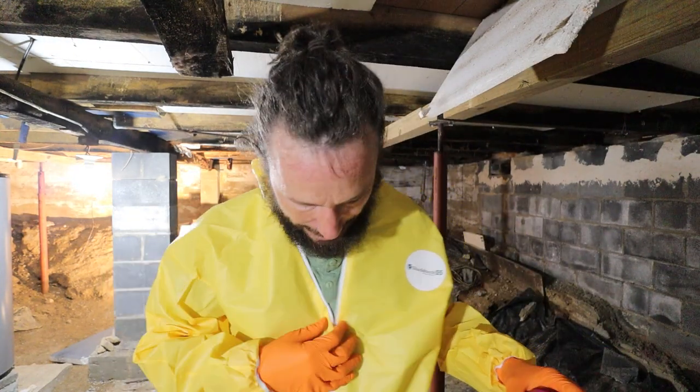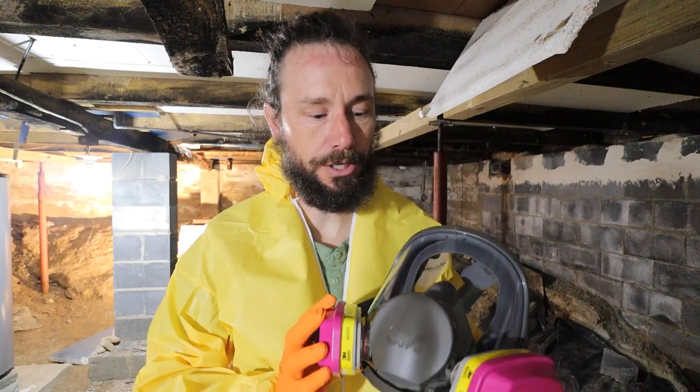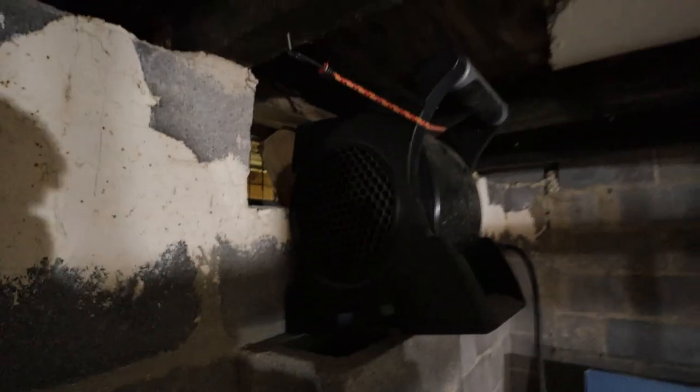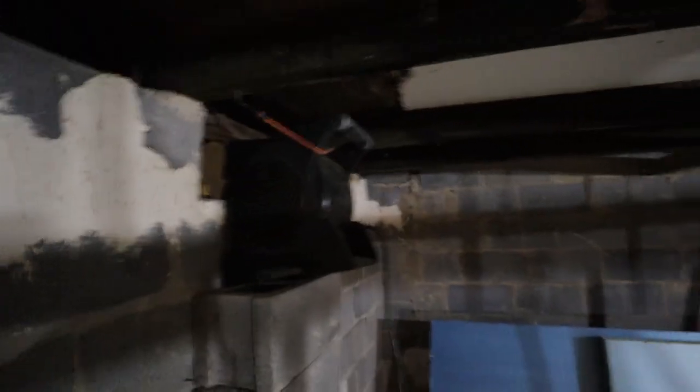Okay, this is gonna be hot. I'm all suited up — I got a full body suit from booties all the way to hoodie, and a full face mask shield with organic filters, so this will catch everything including the mold spores. I have an exhaust fan pulling some of the air out of this room and blowing it outside — it's not going to capture everything, but it's something.